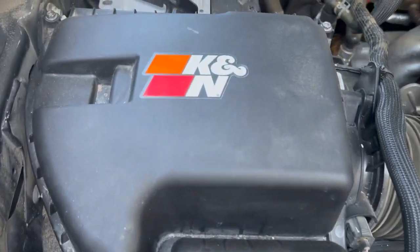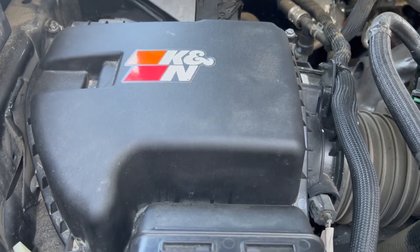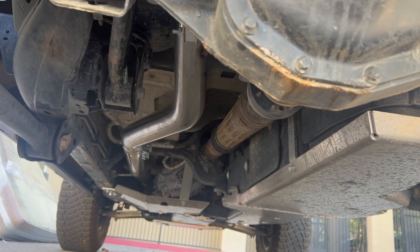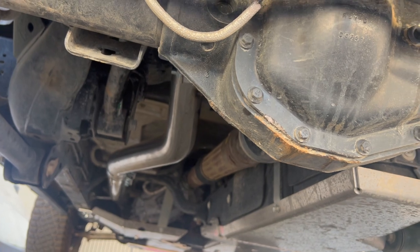Alright, and we also have to put the sticker — so there it is, it's now officially a K&N air filter right there. Alright guys, so we finished tightening all our pipes and exhaust.